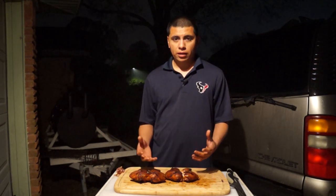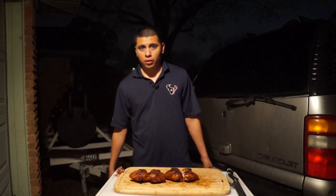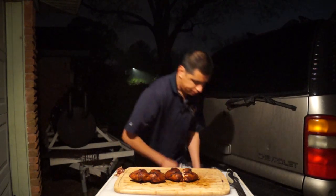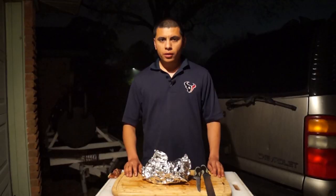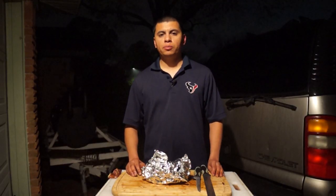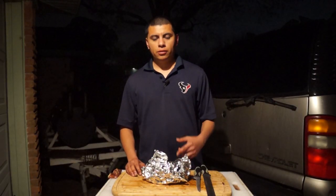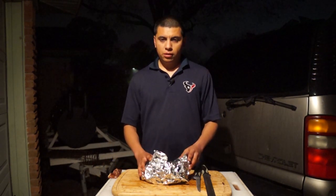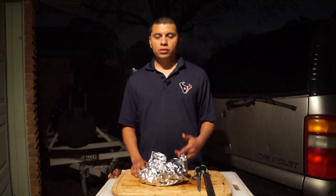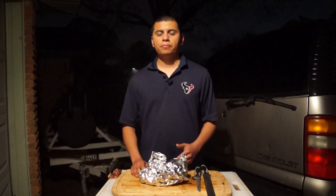I'm going to pack this up so I can keep it warm and take it in the house because we're all hungry and ready to eat. Thanks for tuning in to Third Coast Pit Smoke. If you like the video, go ahead and hit the like button, leave me a comment, and if you want to keep following my videos, go ahead and subscribe to the channel. Thanks guys!